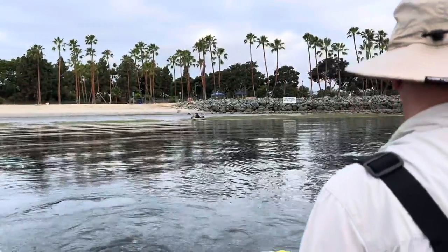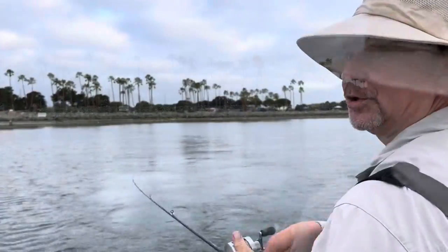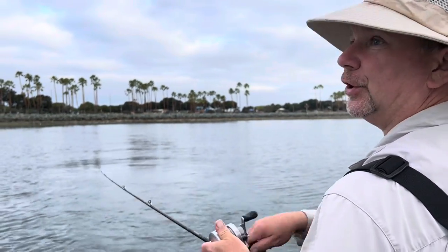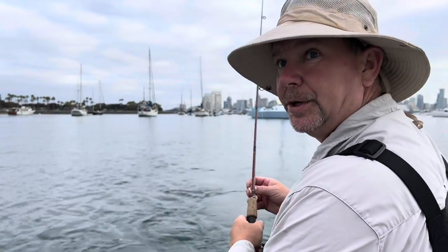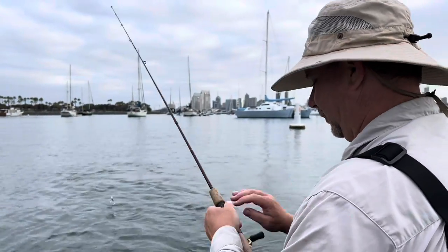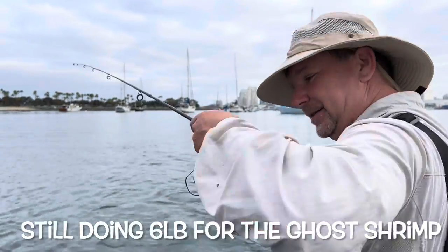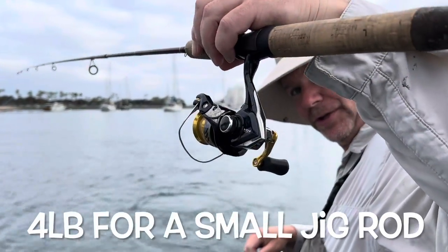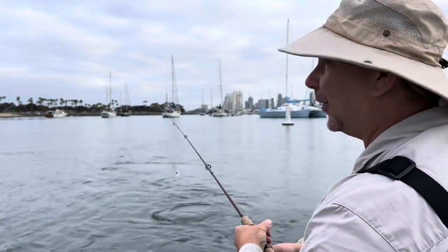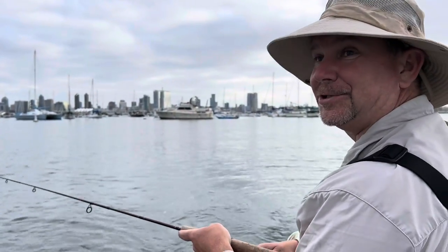Who says we can't catch some spotties on the way? We're right at low tide and I'm expecting it to be pretty good — got a good tide movement today. If you watch the videos, I like fishing six pound test out here, gives a little bit more of a challenge. I decided to up the stakes and do four pound test on my ultralight rig — my backpacking rod, normally used for small trout up in the Sierras. Anything I catch on this rod is going to feel good.